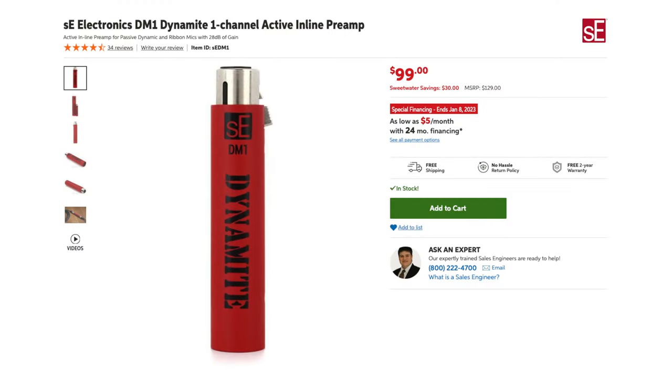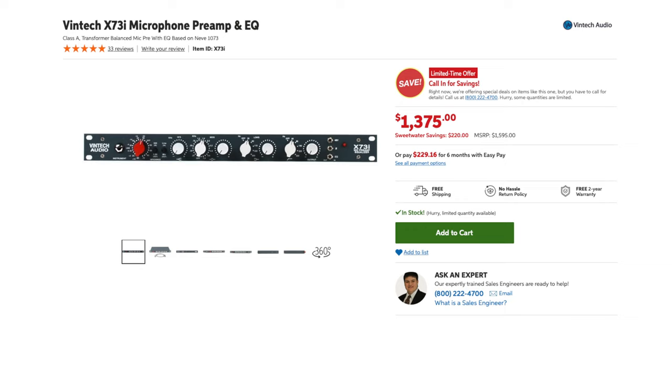I'm recording on my SM7B microphone — that is a dynamic mic, and it requires a mic lifter or mic booster. I'm using the Dynamite by SE Electronics. We're going into my X73i Vintech audio preamp, and there's just a touch of EQ, a little bit of low and high-end EQ on the voice. The value here is I want you to hear different microphones with different setups processed, so you have an idea of what different types of microphones sound like going into high-end and low-end preamps.